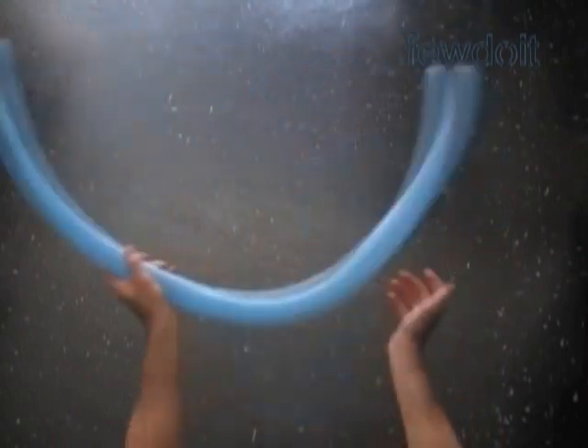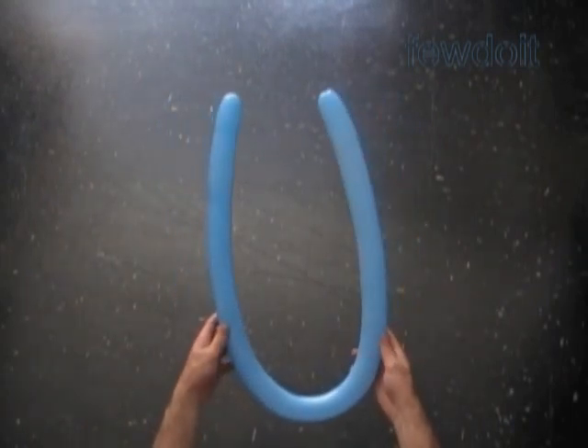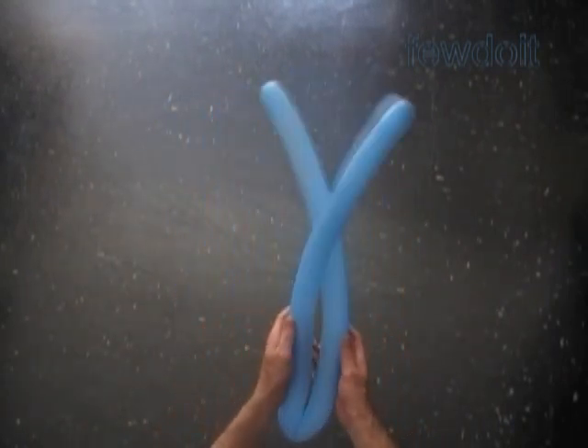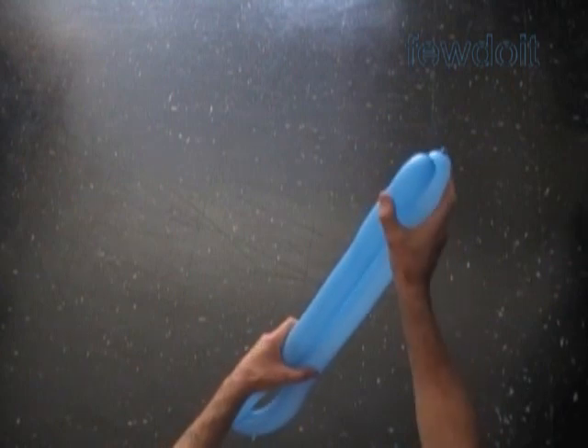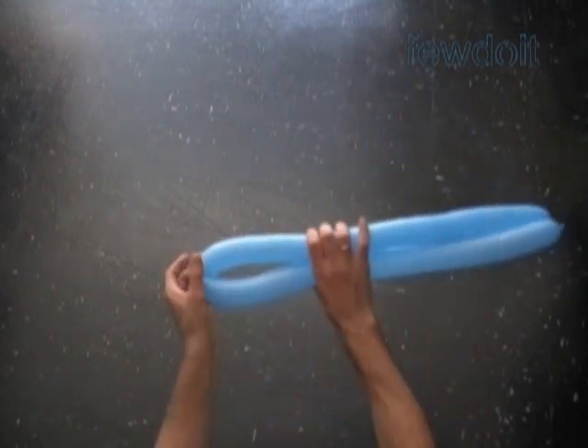And then I am going to use a white balloon to make the arms. Now let's fold the balloon in half. Hold both sides of the balloon in one hand about 6 inch away from the spot where you folded the balloon.